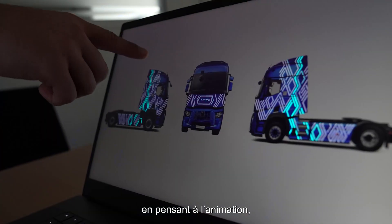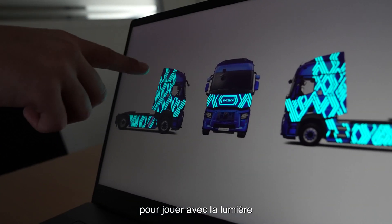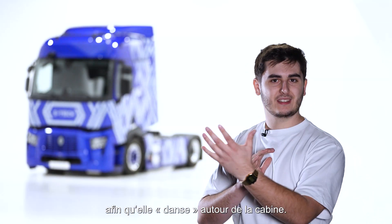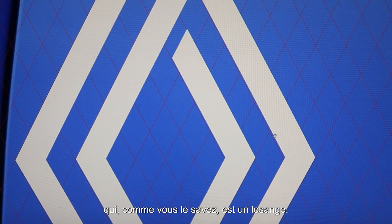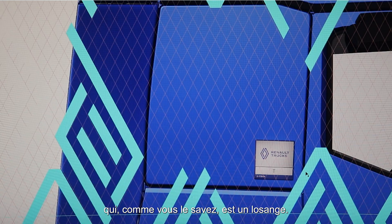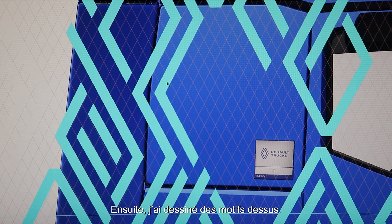I designed the paints mostly with animation in mind, to be able to play with the lights so they can dance around the cab. For this, I created a grid which is based on Renault's logo — which, as you know, is a diamond — and then I drew my shapes on it.